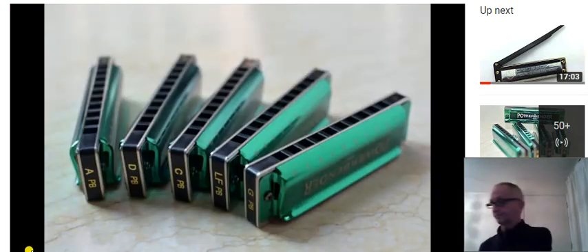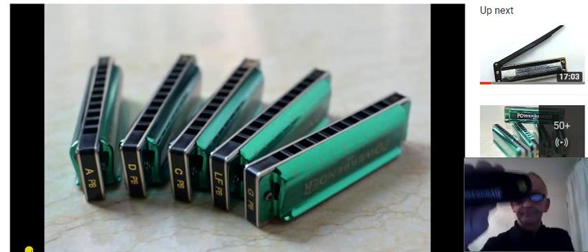They come in five different keys: low F, G, A, C, and D. I've got a couple of C's here. This is in Power Draw tuning, so Power Draw is the same as normal Richter up to hole number six, but then allows you to bend all the draw notes in the top end. So you can get all your normal warbling and bending, all the normal licks you do up to hole number six, but after that you can draw bend on every single note in the top octave.